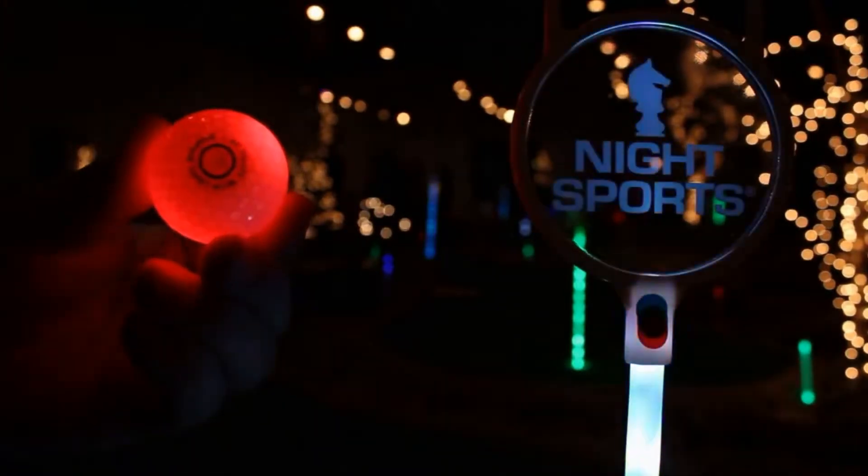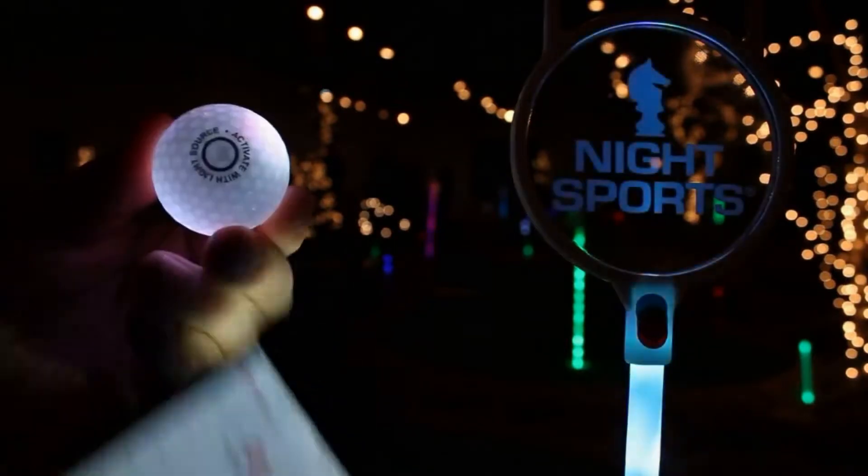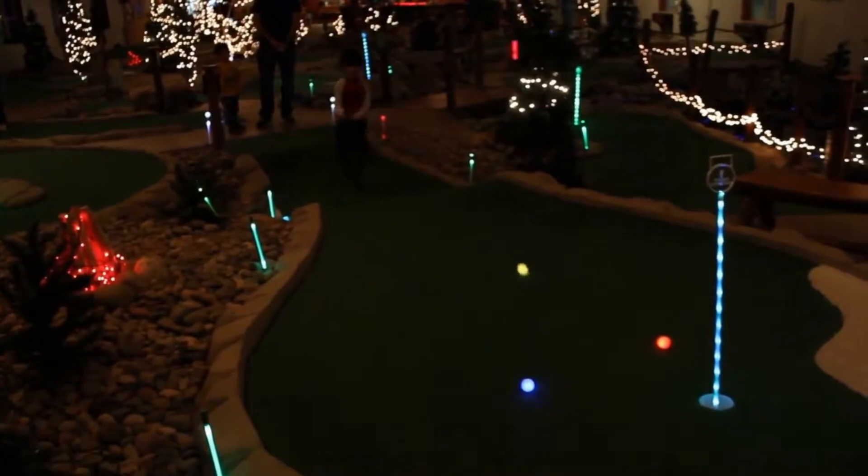Every golfer's dream has just come true. You can now light up your golf ball and play during twilight hours and even at night, extending your golfing time.